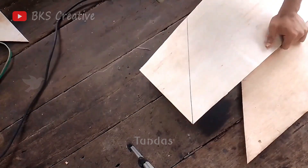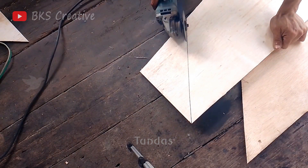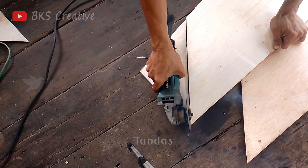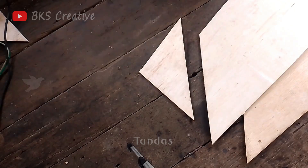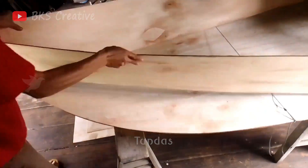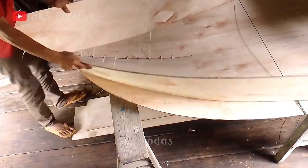Our next step will be cutting out the sides and attaching them to the base. This is an important step that will give the boat its shape and strength. After accurately measuring and cutting the sides, we will use glue and screws to securely attach the sides to the base of the boat.